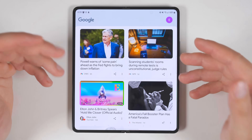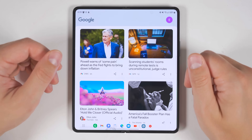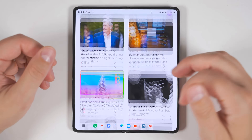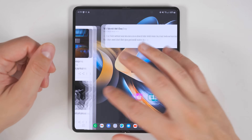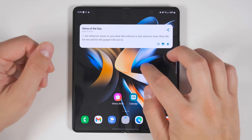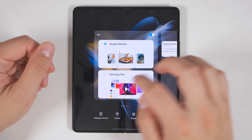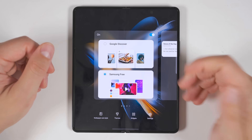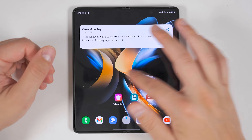If you swipe all the way to the left on your home screens, you'll see either Google Discover or Samsung Free, which are basically news aggregators. If you want to switch between them or disable either one, switch back to your home screen and either pinch in or long press a blank area to bring up your options. Then swipe across and you can switch to Samsung Free or completely disable it.